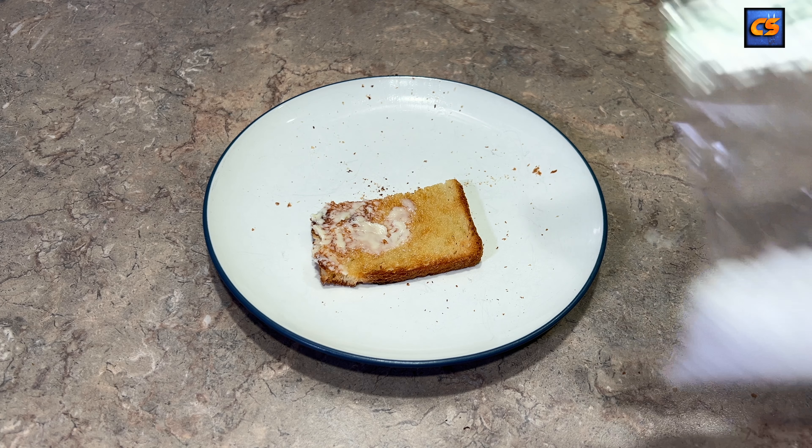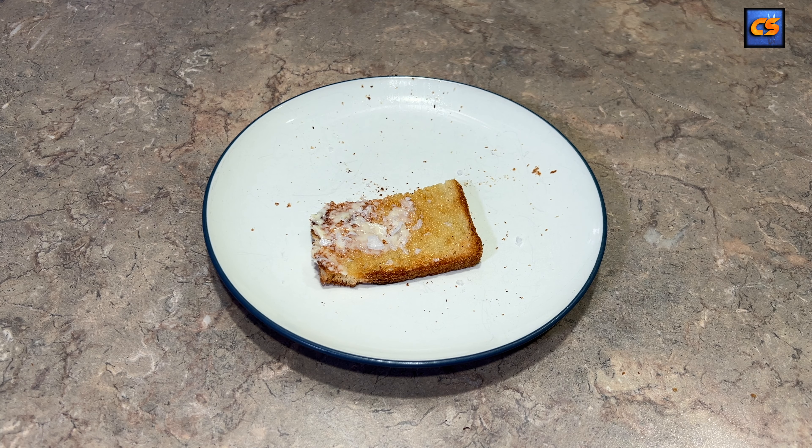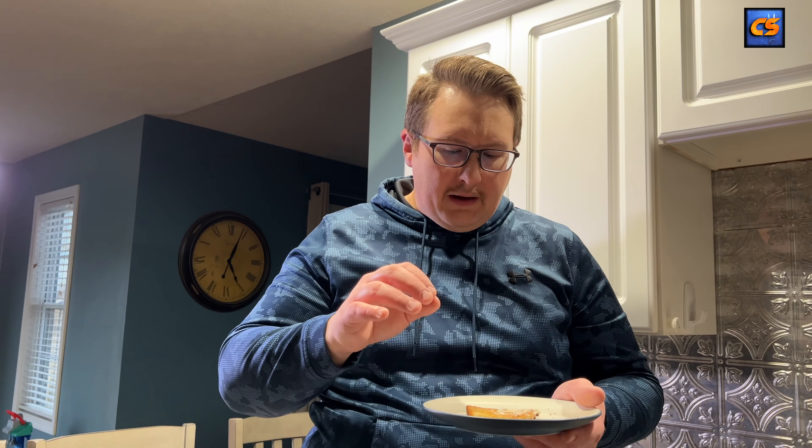Let's give this a little tasty taste here. I don't know if I like it — I better try it again. It's good! What's really nice about this butter is you get this nice accentuation of tanginess in the background — very, very subtle, kind of like buttermilk.